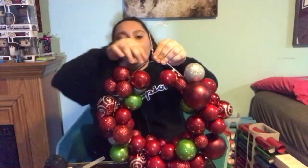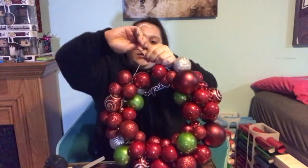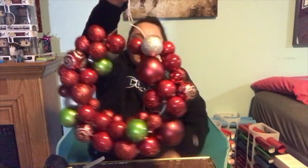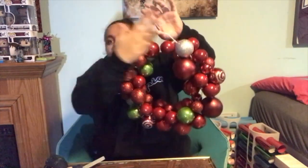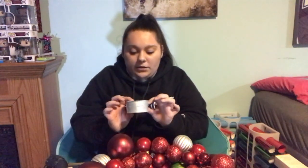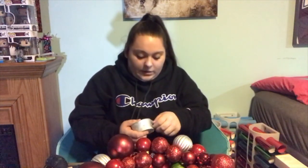To tie the hanger back together, I'm just going to take the two curled parts and put one in front of the other — it kind of just ties itself back together. I left a little space at the top just to sit my bow in there. This is wired ribbon and I got it from Michael's, but you can probably get it from anywhere. The dollar store also has some ribbon if you want cheap ribbon.